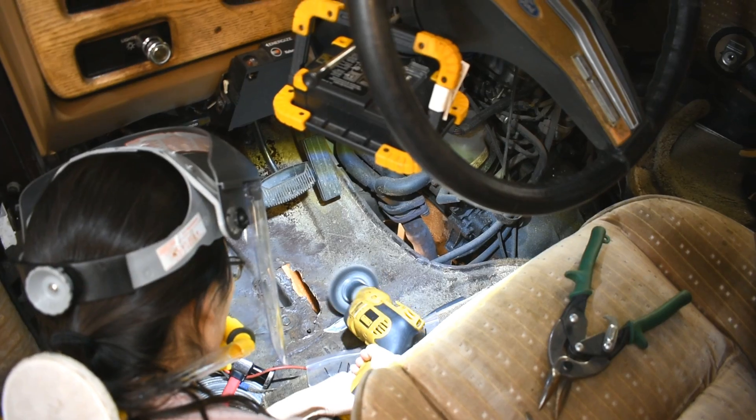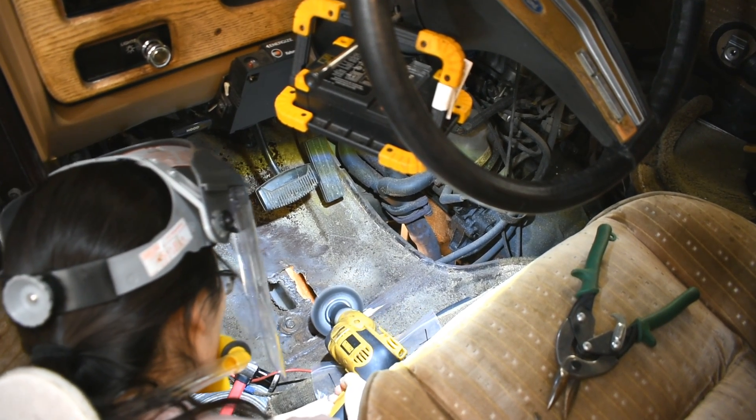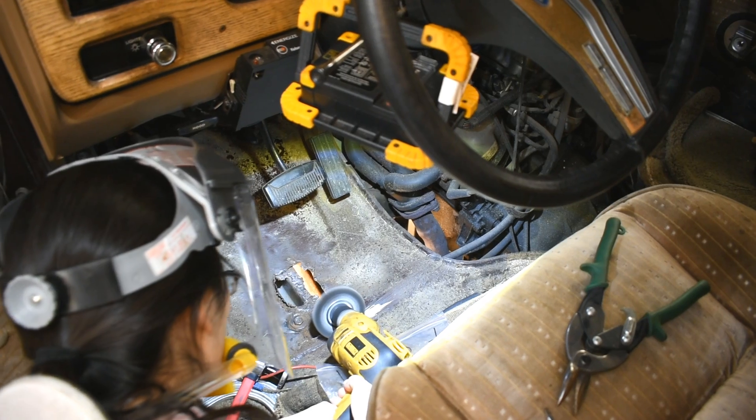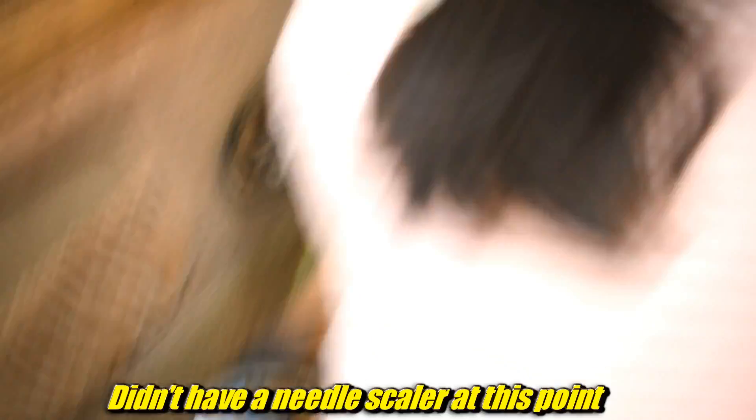We have this giant hole in the floor, and just to kind of see what we were up against, we were testing various scale removal methods. This is just a wire wheel on a drill. It didn't really work, but it also didn't really wreck anything.